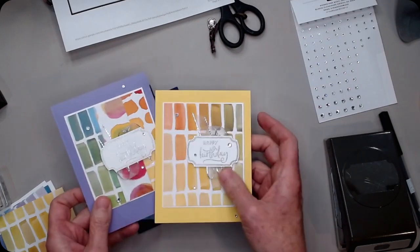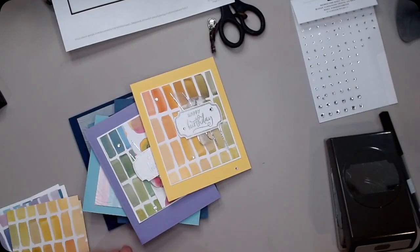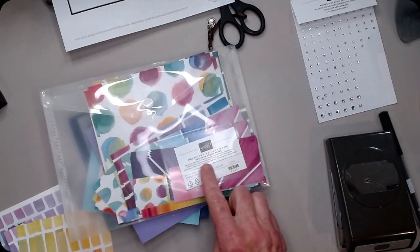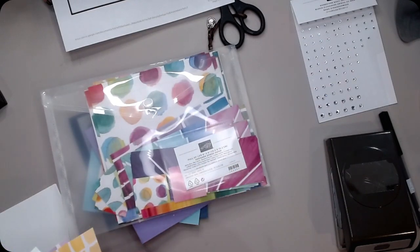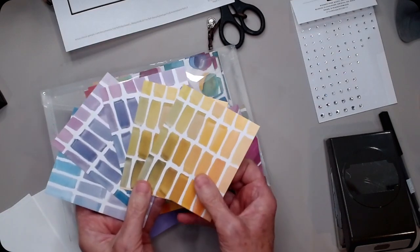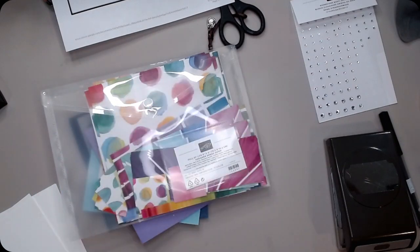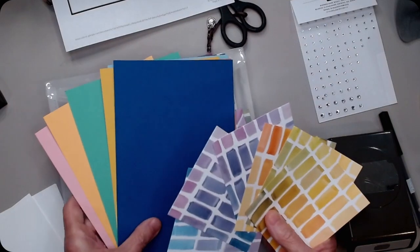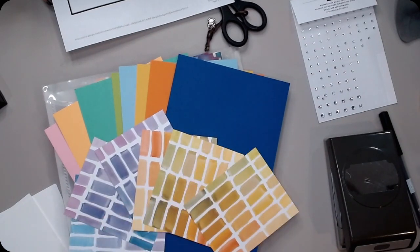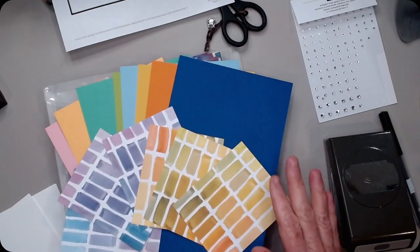This one I did a little bit different because we were using some scraps, so there were two different ways to do it. I wanted to use the Full of Life DSP because it has so many colors that go with it, so I gave them choices of these — like which color do you want — because here's the cardstock that it then matches with, so you've got a great big variety of things that match.